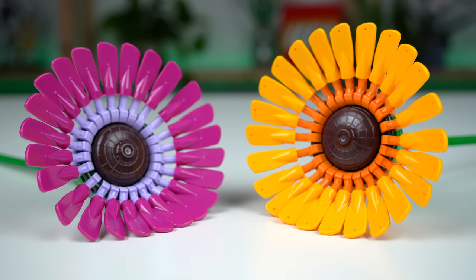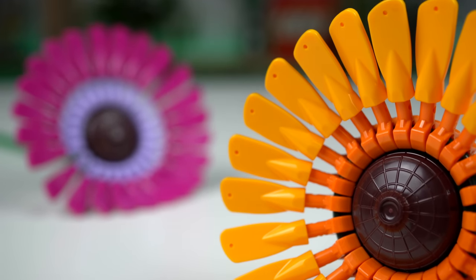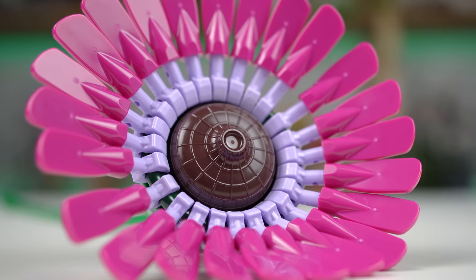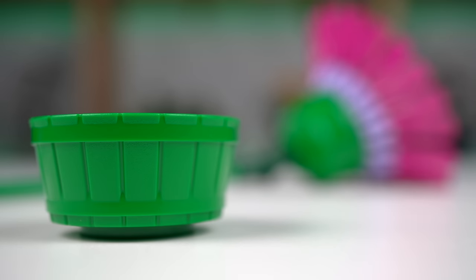Onto the gerberas — petals made with boat oars aren't a new thing but still cool to see. You get a ton of bright orange and magenta oars as well as orange and lavender clips to hold them in place. The middle was done with dark brown Asian hats and at the base we have green barrel elements.